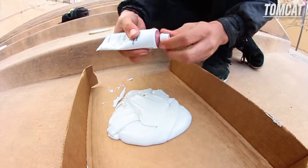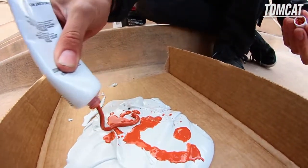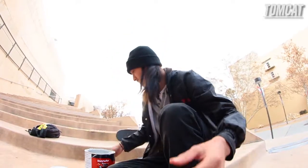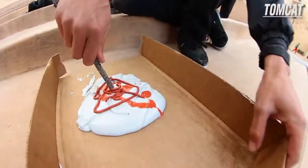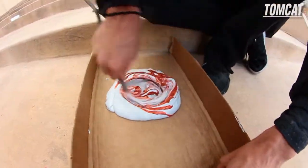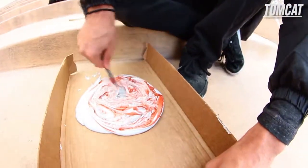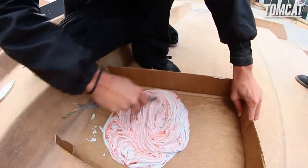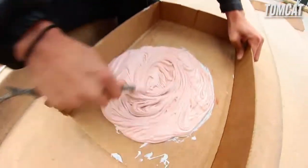This is what the hardener looks like — some red dye. It's usually not liquidy like that because of the cold. Now you stir it up. You gotta make sure that once it's all the way pink, that's when you know you stirred it good enough. It's all cold so it's kind of mixing hard, but it's all good — you just have to mix it a little better. All right, it's actually bonded. That should be good enough now.